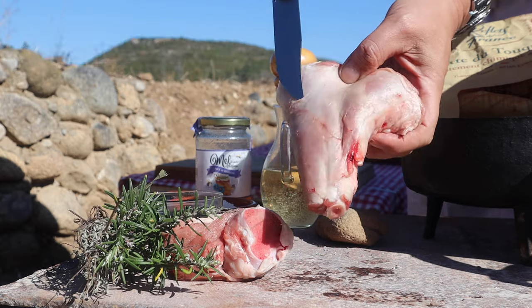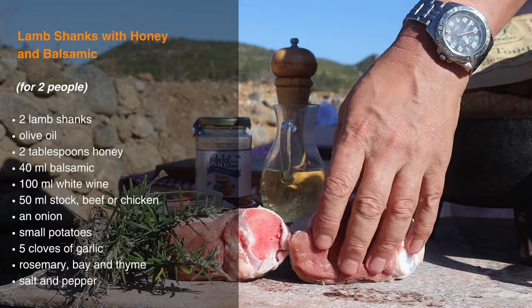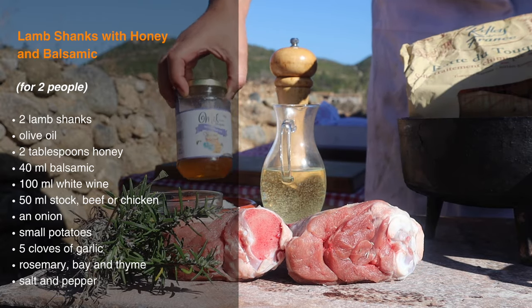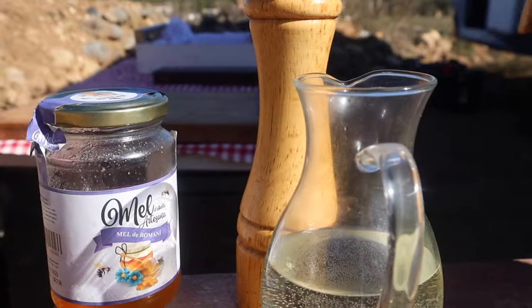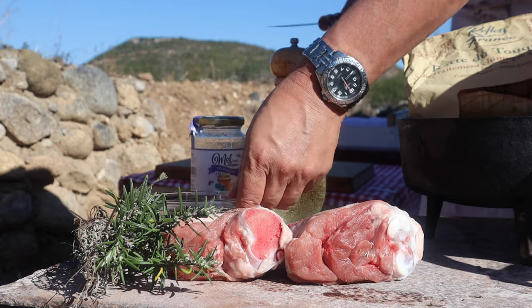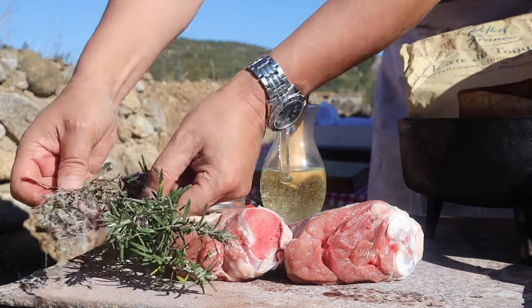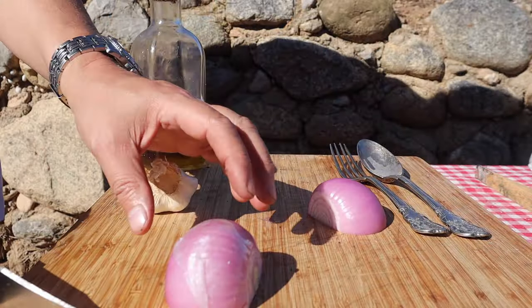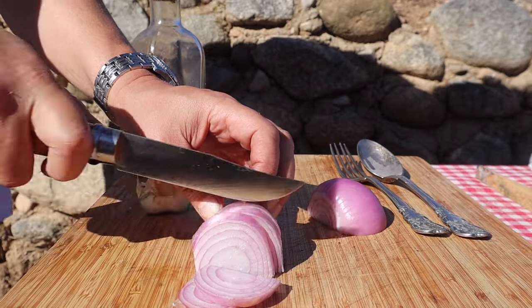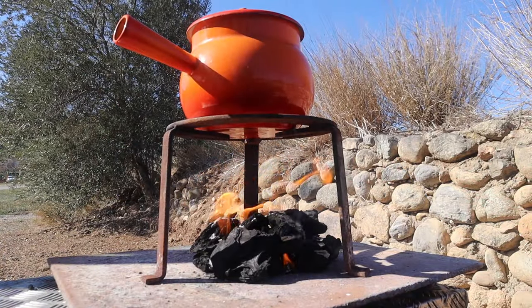The ingredients are two lamb shanks, one per person. The white membrane is left on as it'll melt away during the long cooking. Some top quality honey, white wine, a drop of balsamic vinegar, plenty of rosemary and thyme picked wild this morning, a bay leaf, a few cloves of garlic — be as generous as you like — and they'll remain unpeeled if you like the rustic effect, and a sliced onion.